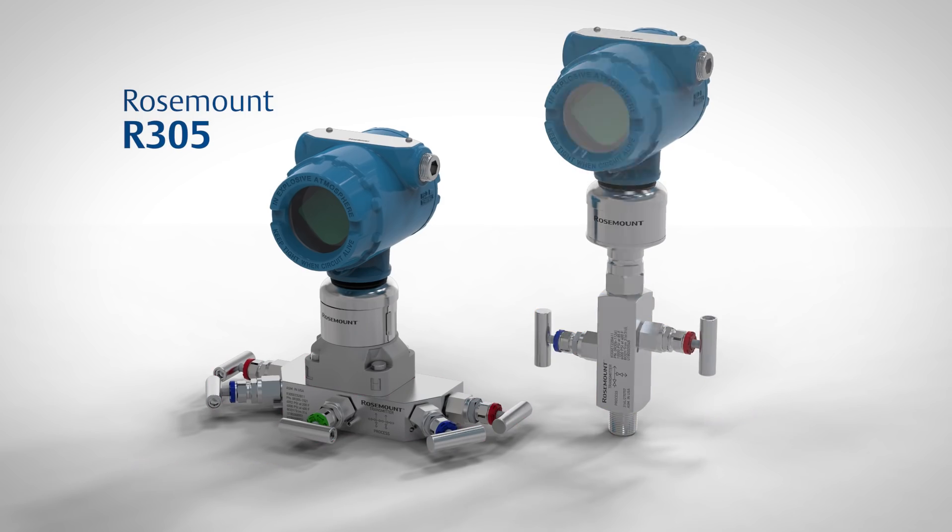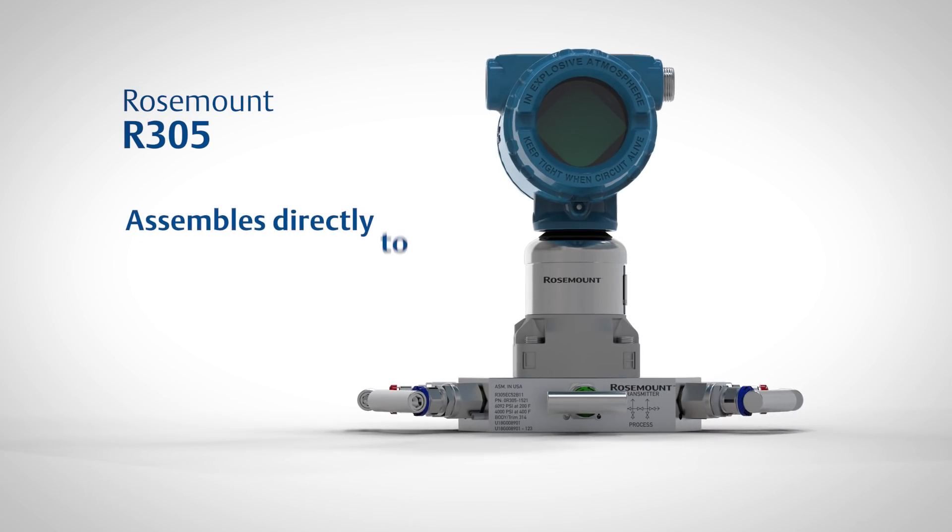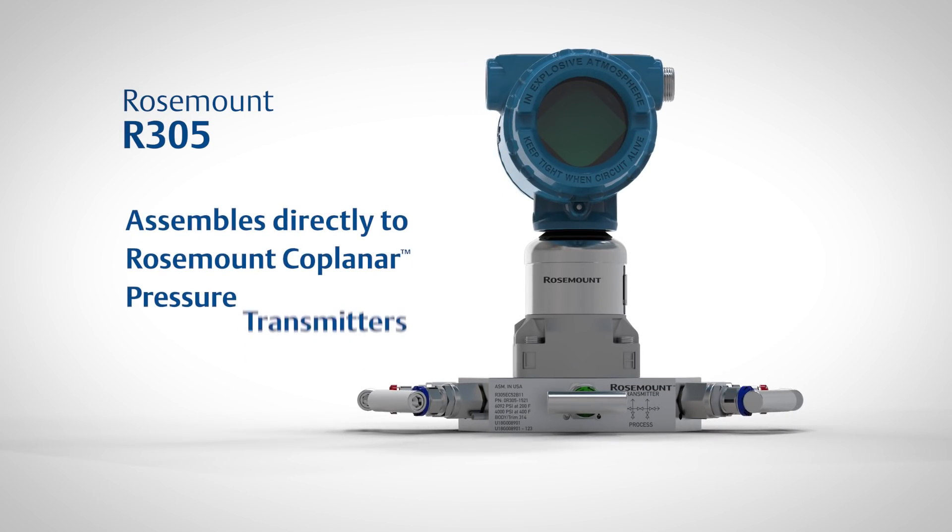The Rosemount R305 integral manifold assembles directly to patented Rosemount coplanar pressure transmitters, eliminating the need for a flange.